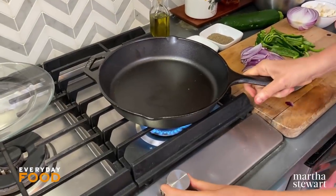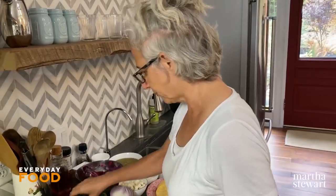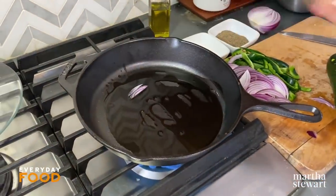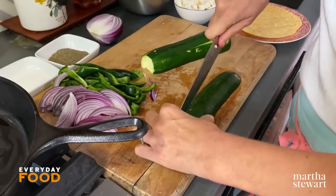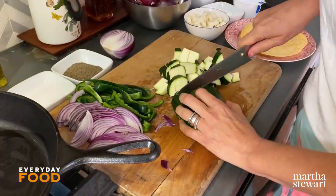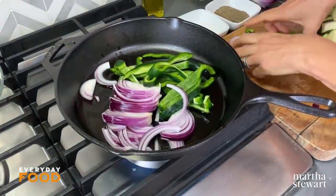Heat a 10-inch oven-proof skillet — cast iron is our favorite — to sauté your aromatics. Add some oil and let it heat up. Cast iron does take a while to heat up, but once it does, it holds and distributes heat really well. It's a great, inexpensive pan — the affordable kinds cost about $10 or $15, and they last forever. The more you use them, the more nonstick they become. This is a brand-new skillet, but they come pre-seasoned now, which is nice.